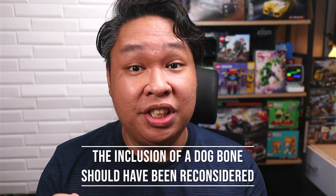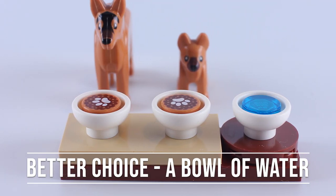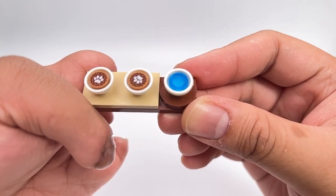Here's my problem — they shouldn't include this piece in a 5-plus set. Kids might get the wrong idea that it's okay to give bones to dogs, and it's not. And don't get me started on popular media that still does this. We can easily fix this in this kit though — they actually include a third bowl and a transparent blue stud. Voila: water bowl. Crisis averted.